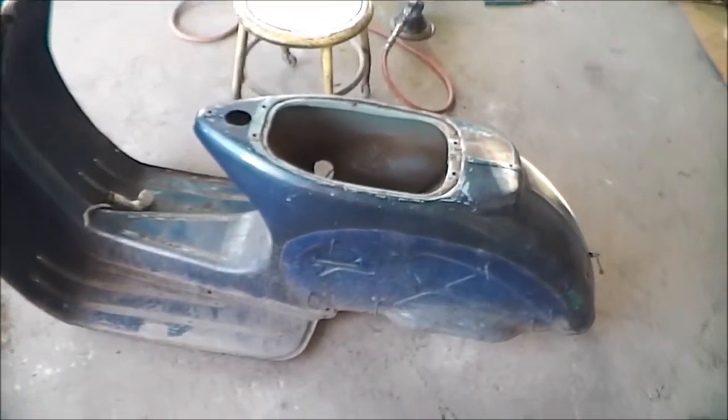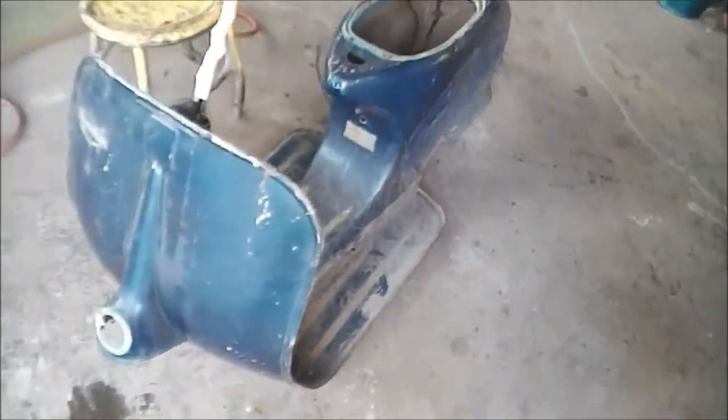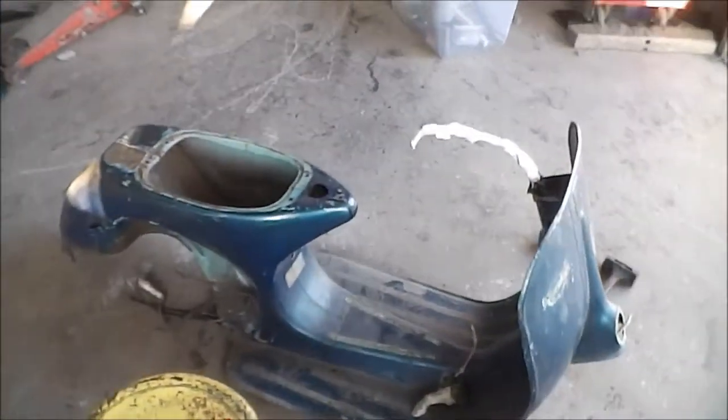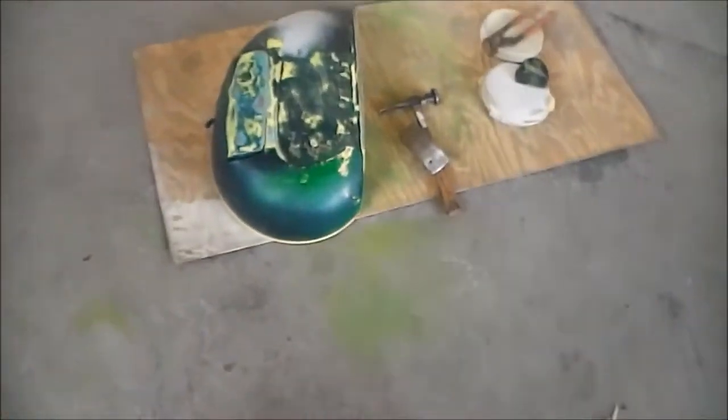It's a 1959 Vespa scooter restoration project. Our high class tech here, A1 tech, is going to restore this vehicle back to its former beauty — sky blue.